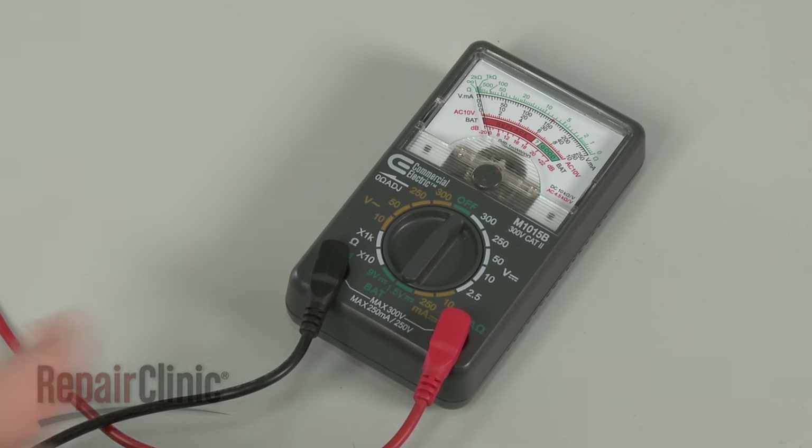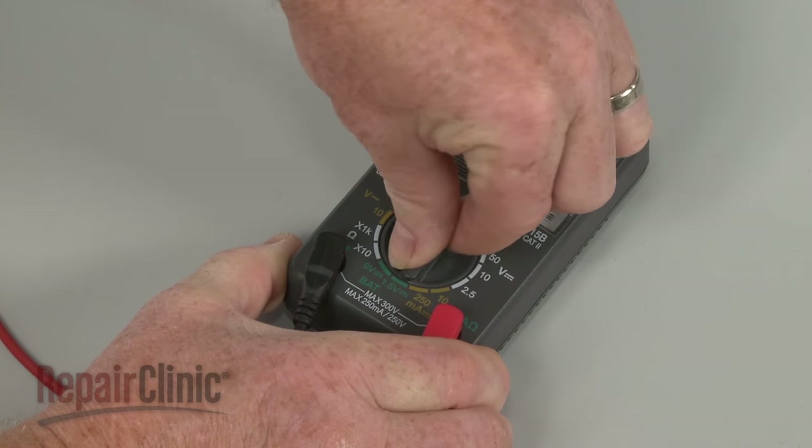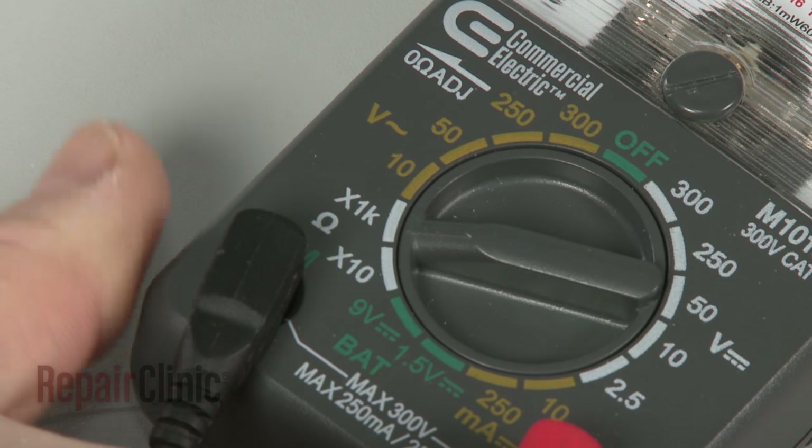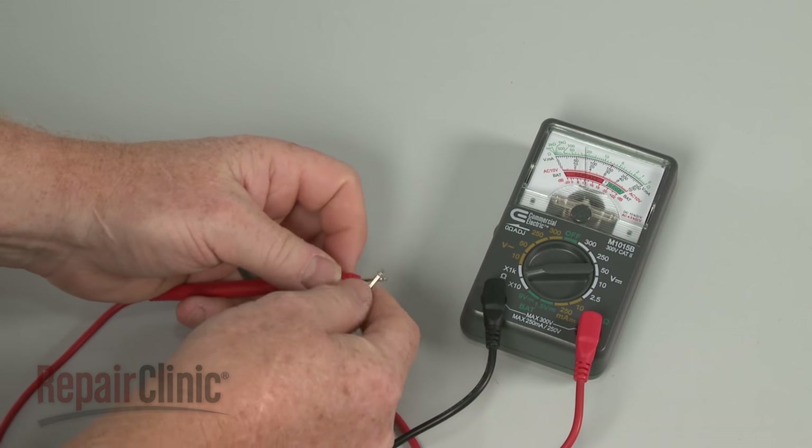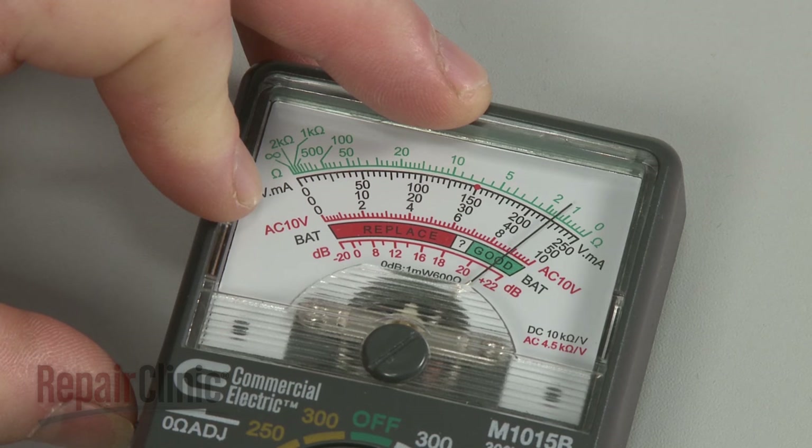When using an analog model, first rotate the range selection dial to the setting for 1K or 1,000 ohms of resistance. Then calibrate the meter by pinching the probes together while adjusting the needle to read zero.